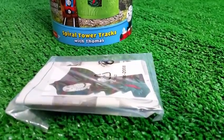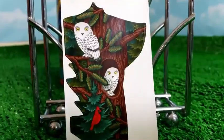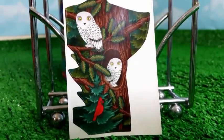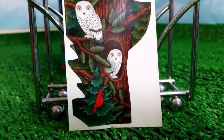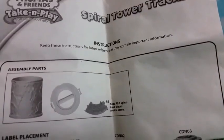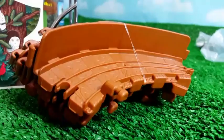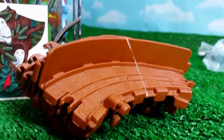So let me go ahead and unbox it. It comes with a sticker and an instructional manual. Here you can see the sticker that came with it — it's kind of fun: two owls and one red bird as a sticker. I wish the instructional manual could be a more colorful one. And it comes with dark brown tracks.